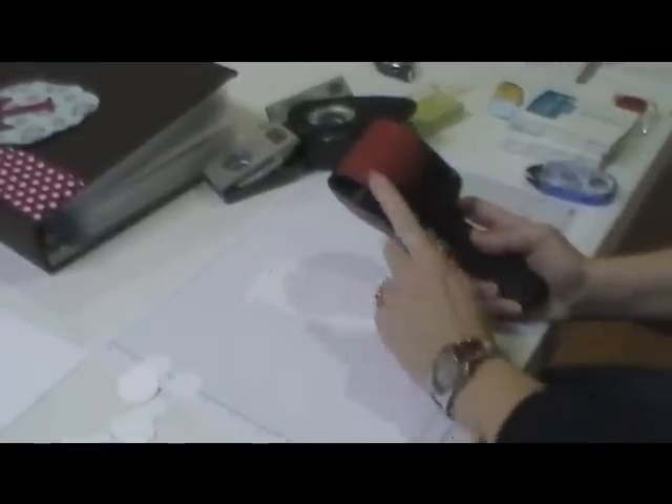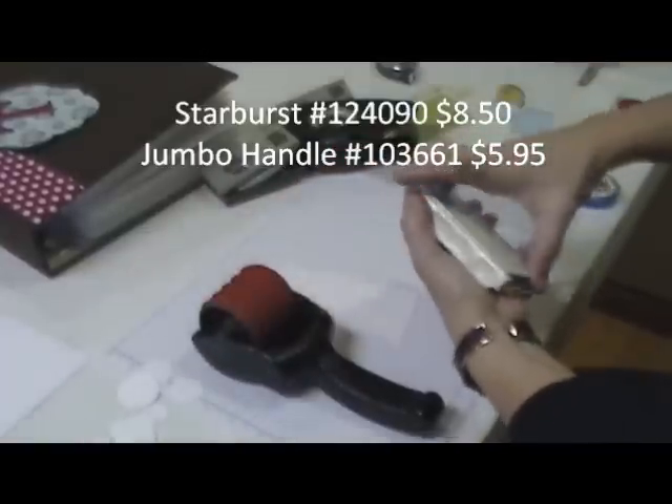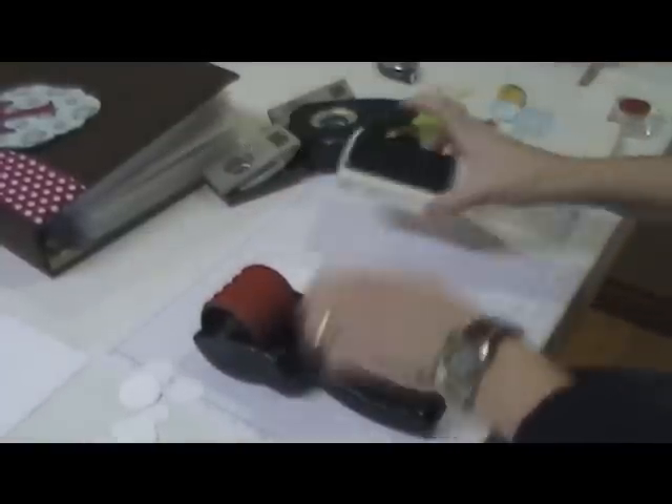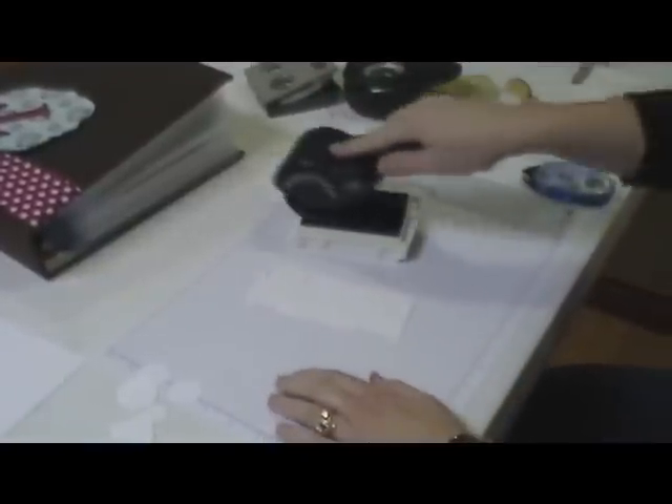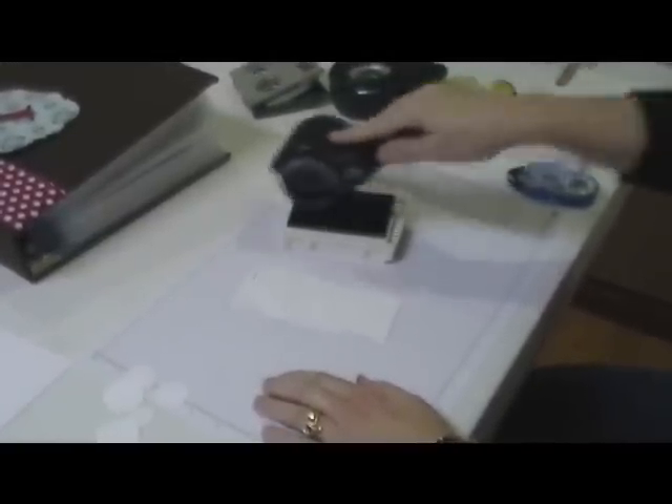Then you're going to take a wheel. I like to use the wider wheels for this technique. This is — I think it's Starburst, but I'm not sure, I'll have it on the video. And this is Island Indigo ink. You're going to ink up that wheel by wheeling it across the pad like I'm doing. You're not going to go like this because you're not getting ink all over — you're going to wheel it across the pad like that.